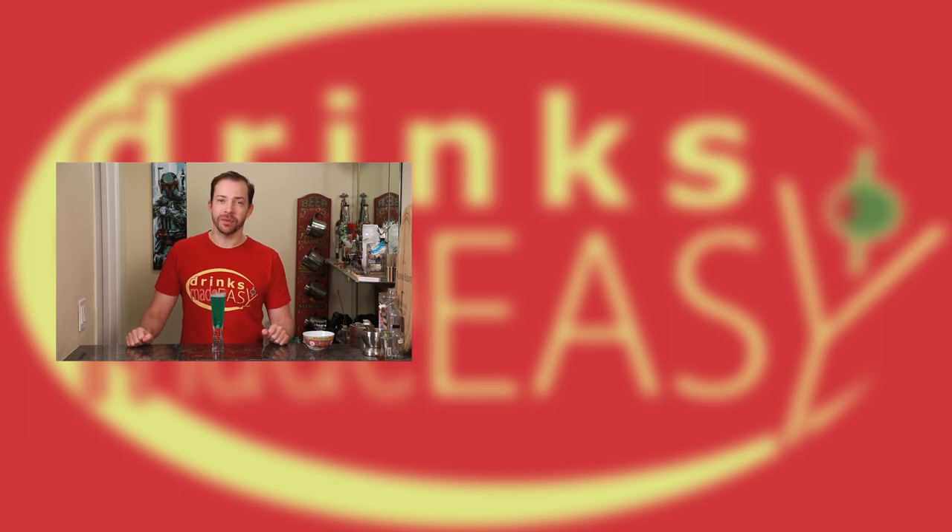If you enjoyed this video, please subscribe and tell your friends. And if you have any suggestions for drinks that we can make, leave a comment in the section below. And remember to always drink responsibly, because everybody likes to make friends, but nobody wants to make them in an imperial prison shower.